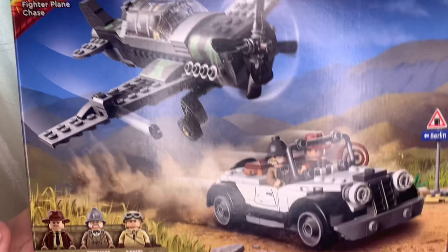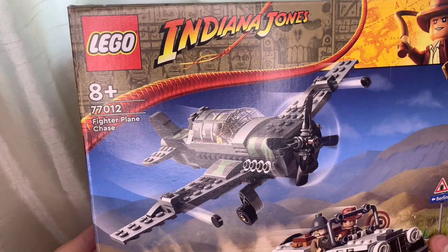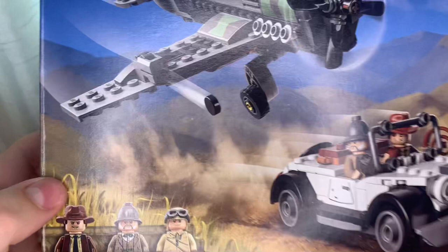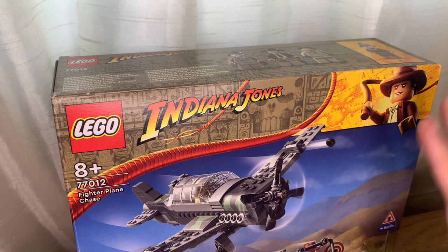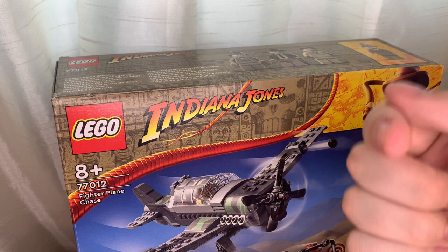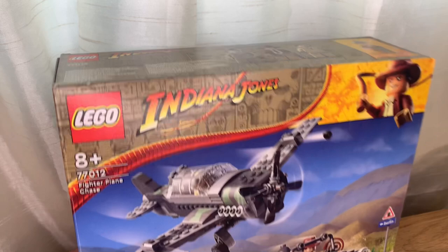What you're looking at here folks is one of the brand new 2023 LEGO Indiana Jones sets. This is set 77012, Fighter Plane Chase, ages 8 plus. It's one of the brand new sets based off The Last Crusade. It comes with Indiana Jones, Professor Henry Jones Senior, and a fighter pilot. I've been talking about these videos for ages — this is one of the first sets I'm reviewing. I can't wait to get the Raiders of the Lost Ark golden idol temple. Without further delay, let's get into a review.